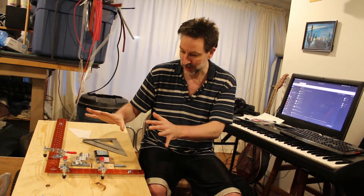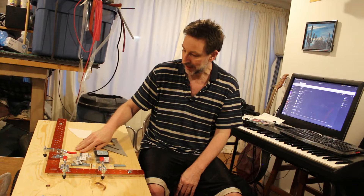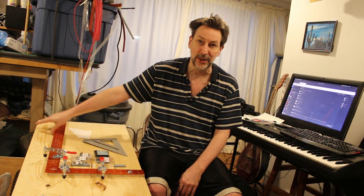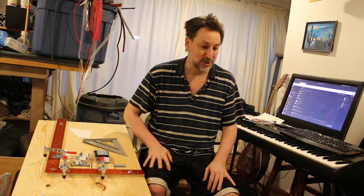It's almost done. What's remaining is a block of wood that goes along here — I've got it glued and clamped under some of my tools to my left.